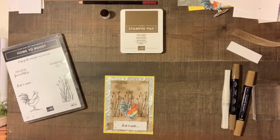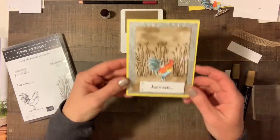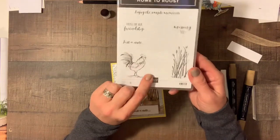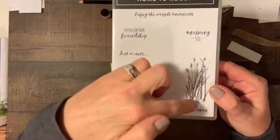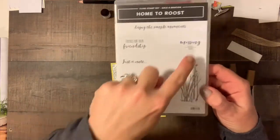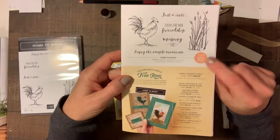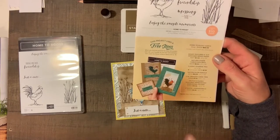Hey guys, it's Joanne, Happy Mail Stamper. I just wanted to come on and make a card with you guys. The card we're going to make is from the Stampin' Up Home to Roost cling stamp set. This is an item you can get from Celebrations — you can get it free with a $50 purchase. It's got what's called wheatgrass and a few different sentiments. I kind of stole one of the ideas from the catalog and that's the one we're going to work on today.